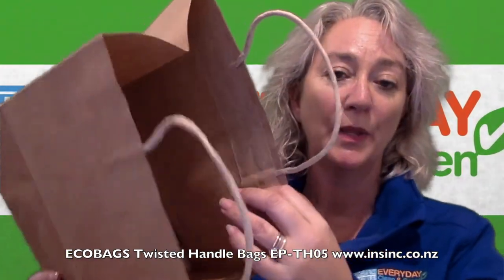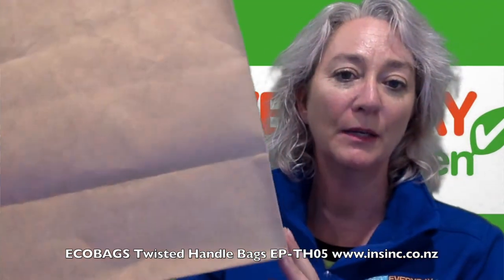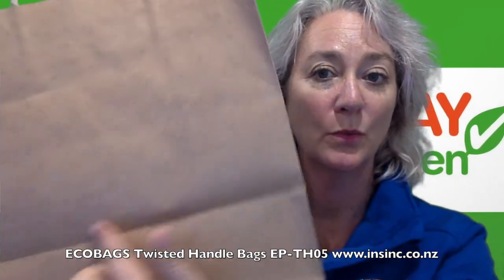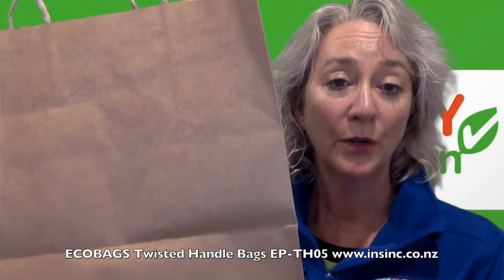They also come with an insert inside, which keeps the bag super flat when you've got your food or products inside. The extra wide bag is 28cm wide, with a 22cm gusset and 27.5cm tall, so you can hold a lot of product in there.